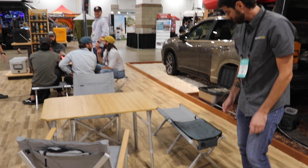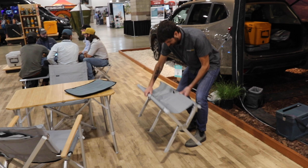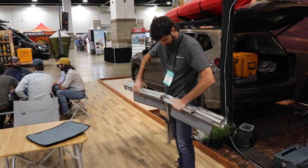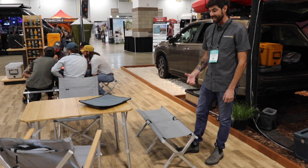After the chair, we've got the bench. The bench is awesome — seats two people. It's really handy to have around camp for just extra seating, to get close to loved ones or family, and sit around the campfire.